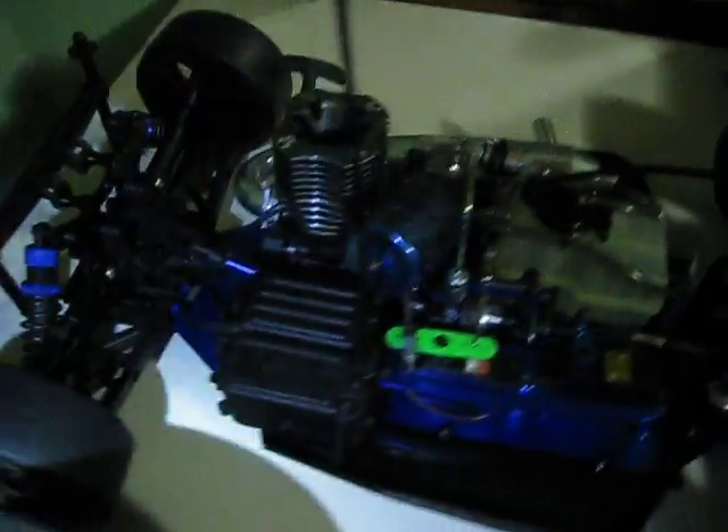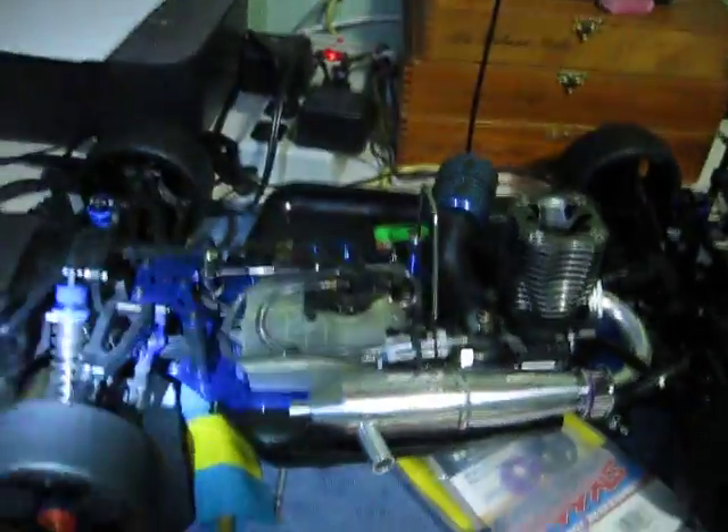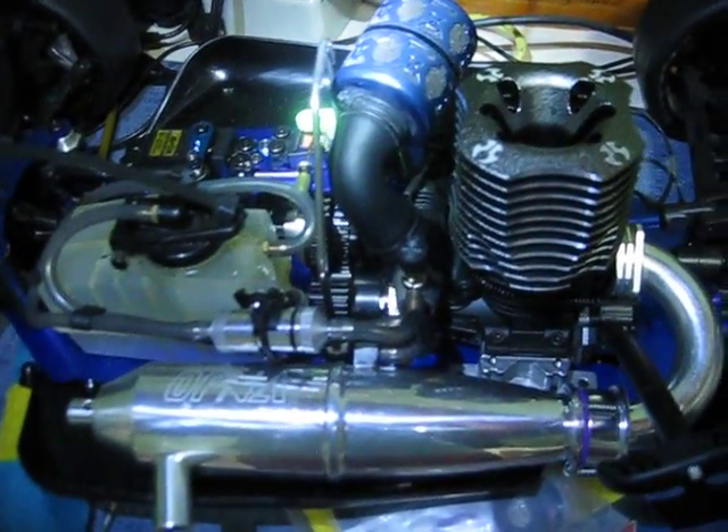I didn't mess with the servos yet, so I still have all three Savox servos in the box. Didn't mess with the drive shafts for the Inferno either, but I did get the pipe on there. So that's my setup — I got the Ofna pipe on the Axle 32.